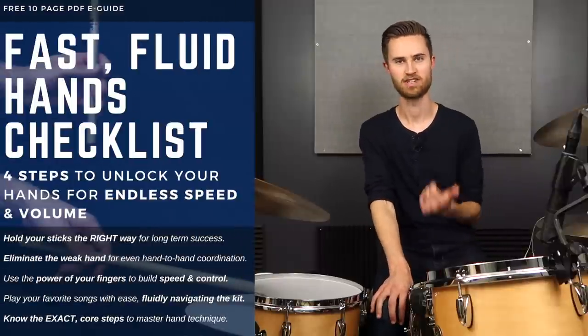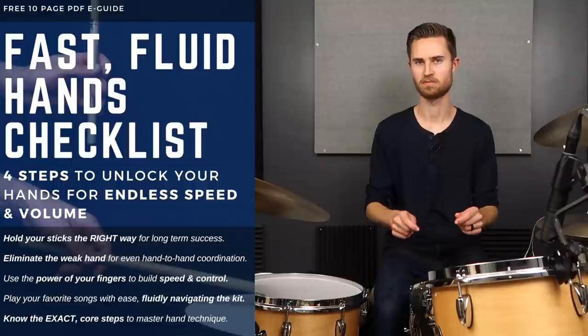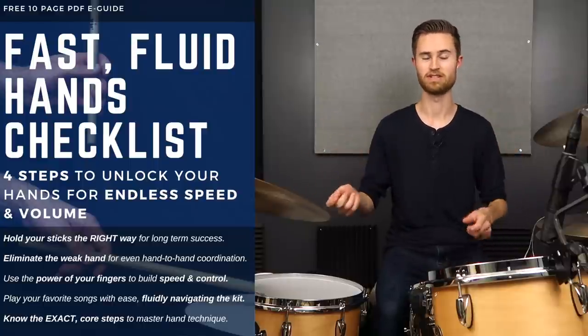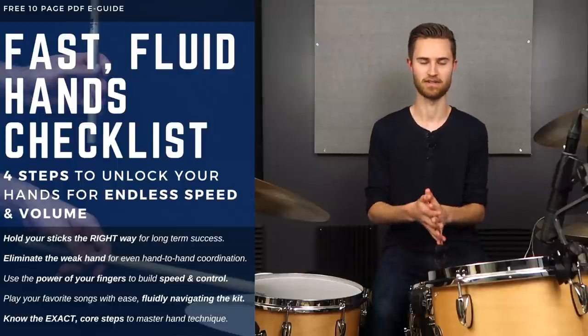As we get rolling today I want to give you a free gift — it's in the description below. It's called the Fast Fluid Hands Checklist, a free PDF e-guide that breaks down the basic core steps to achieving freedom with your hands, so we can play as fast as we want, as loud as we want, and quietly, without feeling clumsy. Go check out that free guide — it's definitely going to help you out.